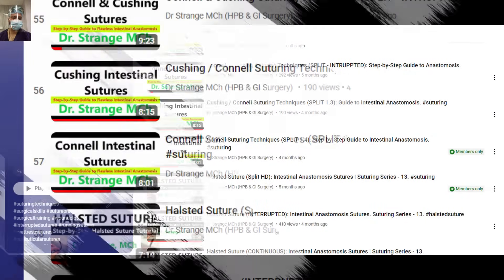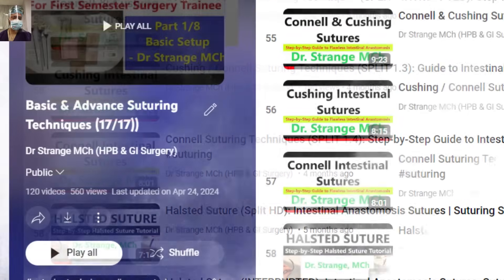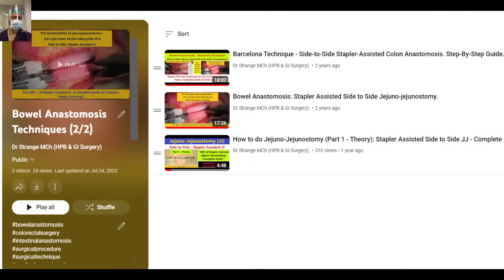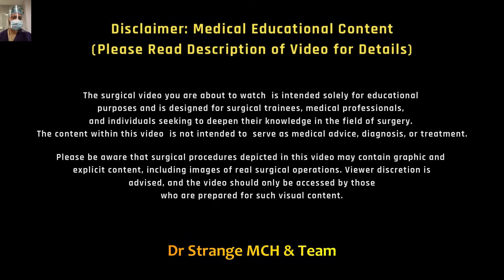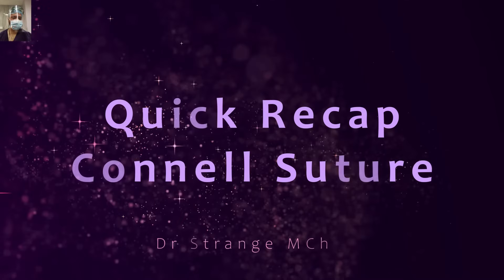We have uploaded many videos under the basic and advanced surgical suturing and gut anastomosis series. It is very essential that you understand the basics before jumping into the techniques, so if you haven't watched them, do watch them to have a better grasp of the subject. Please read the detailed disclaimer in the comment section or description. These videos are meant for educational purpose only.